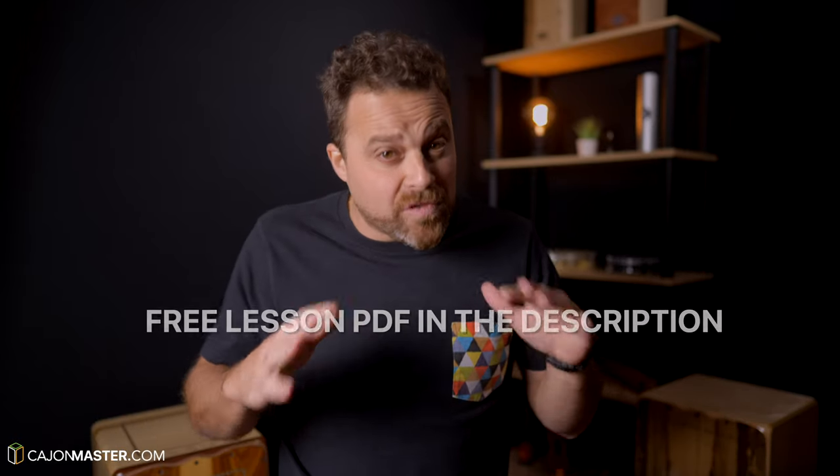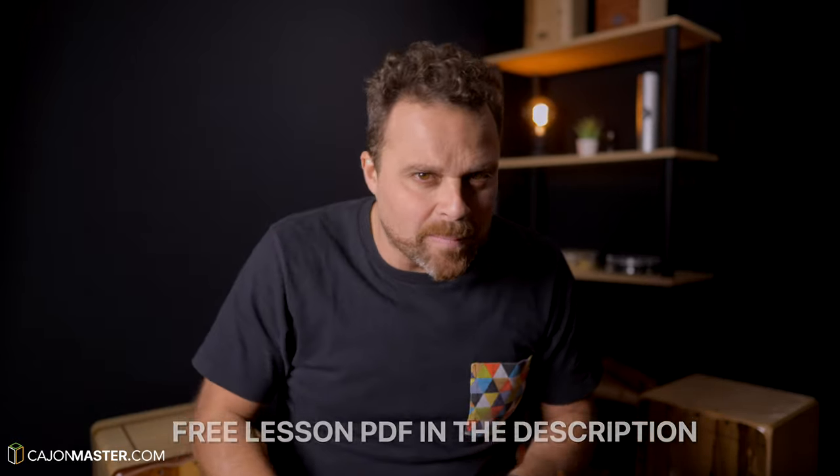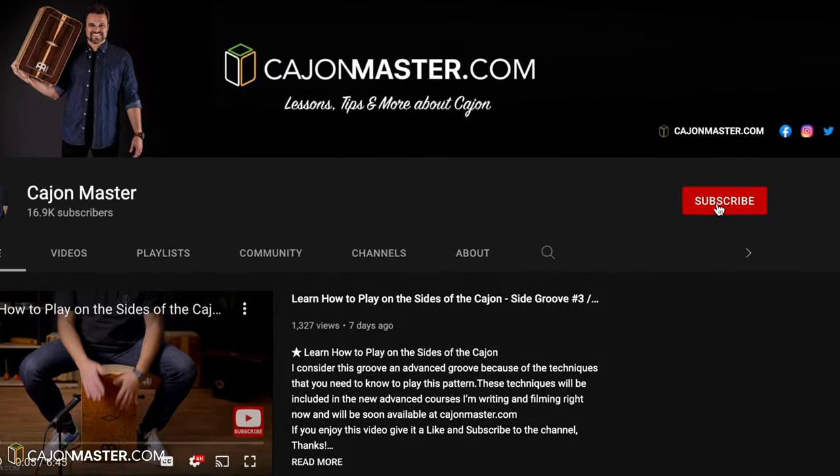You can follow this tutorial with the free PDF linked in the description below. Before you start learning the groove, do me a favor and subscribe to the channel.